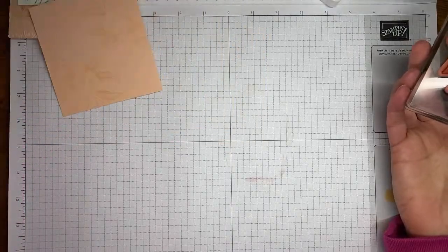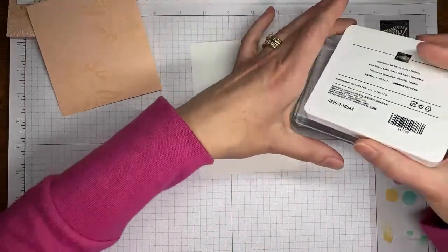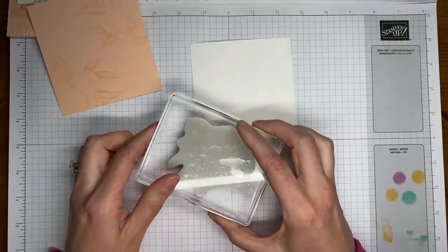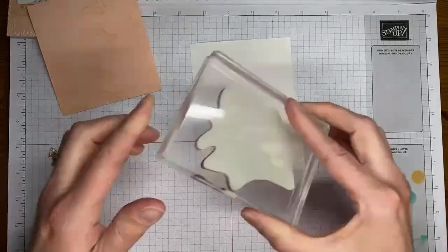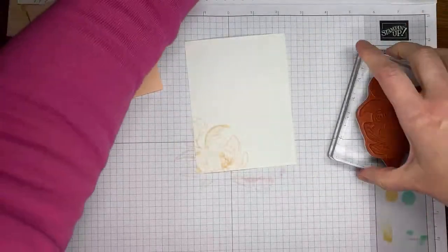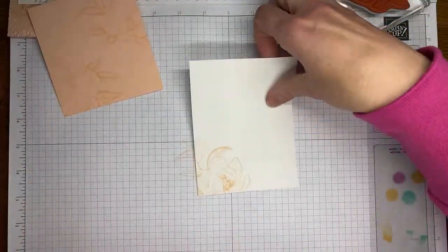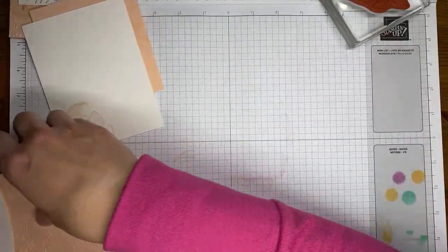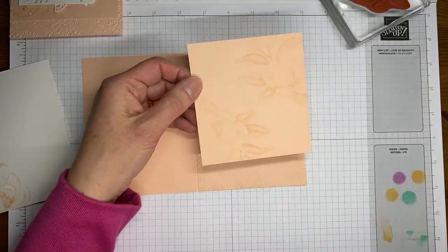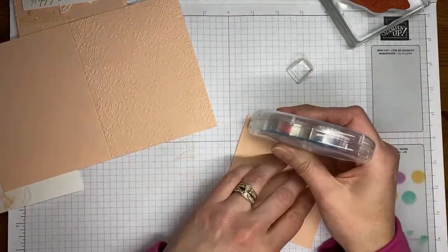We've got this stamped twice on the cardstock panel. I'm also going to stamp on a piece of basic white cardstock cut to four by five and a quarter — this is going to go on the inside of the card. Since I have the Petal Pink ink out, I'll go ahead and stamp it now. Then I'm going to grab my chamois and clean this off because we're going to stamp it next in Tuxedo Black Memento ink. I try to clean things off in between.